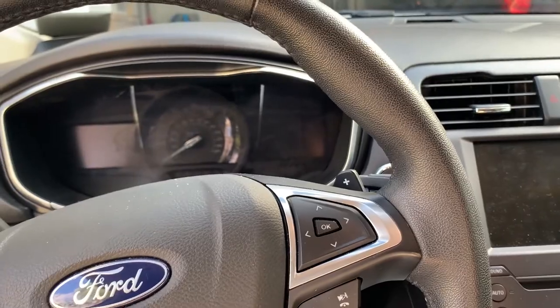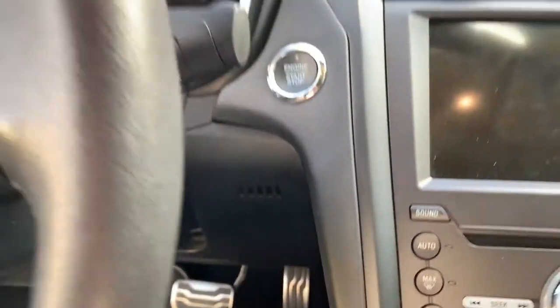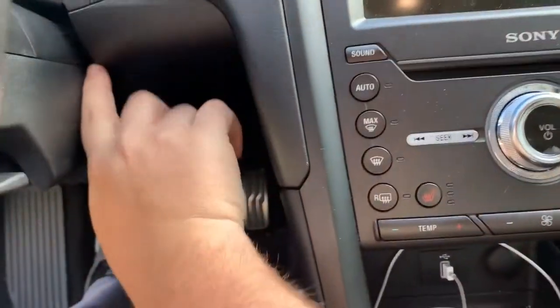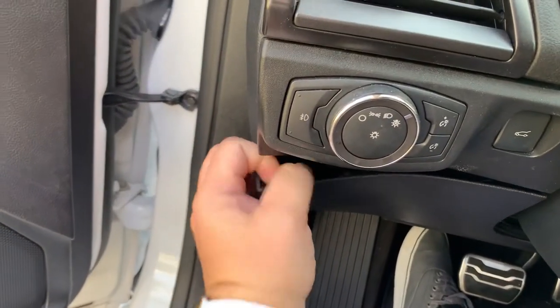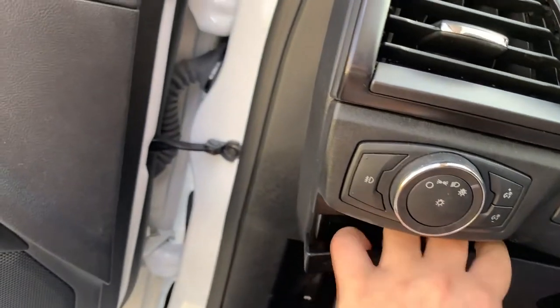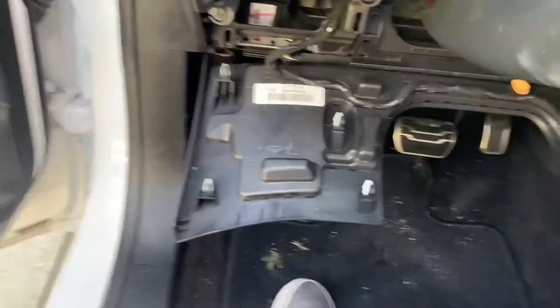To start, I begin over here by the power button and just kind of grab down. It's actually pretty easy to pull, and then I just keep moving my hand around to make sure I go all the way around, and then this part just drops down.